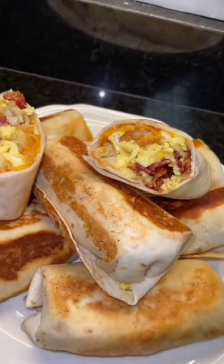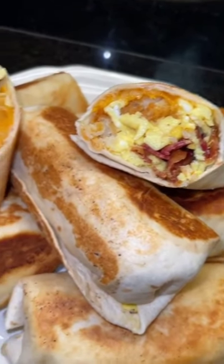Do you want to learn how to make these awesome delicious breakfast burritos? I'm gonna show you how.